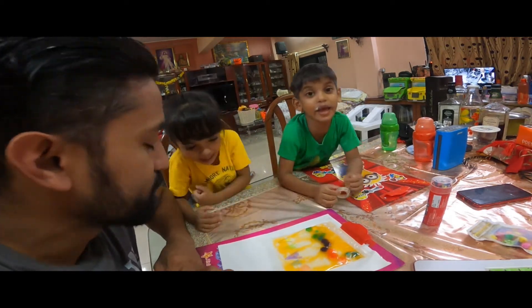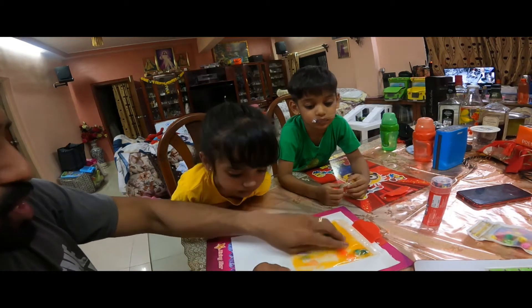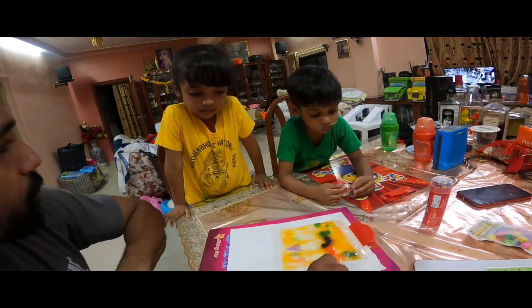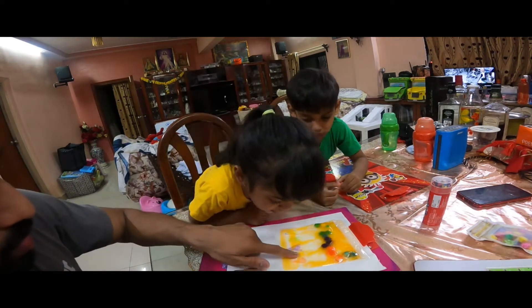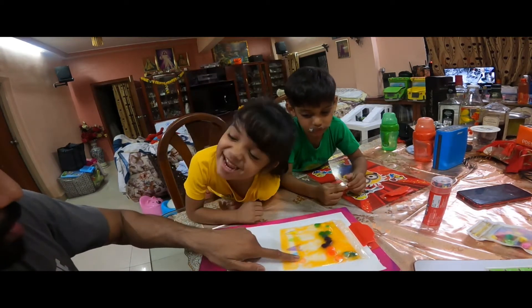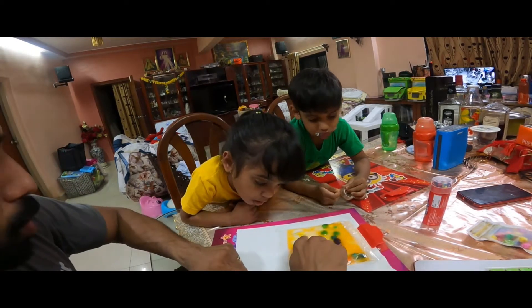Are you ready for an activity? Yes. Okay, this is some different kind of activity. We have a lot of gel inside this packet and we have a few colored pom-poms. And what are these things at the back of them? Cones. Are they colorful cones? Yes. So now we need to pull these pom-poms into these colorful cones.